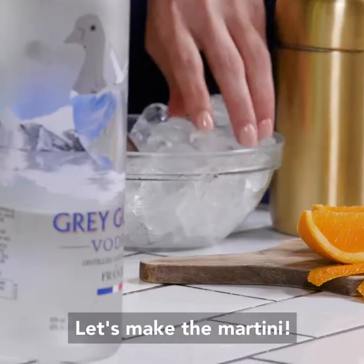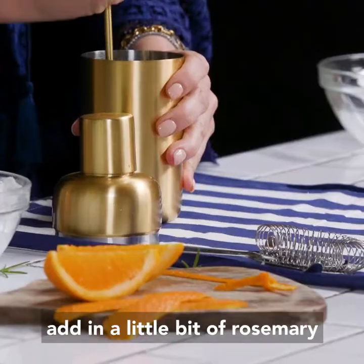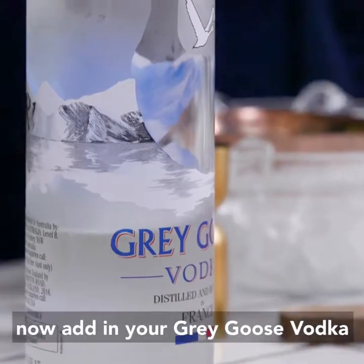Let's make the martini. I always like to chill my glass, add in a little bit of rosemary, then add in your Grey Goose Vodka.